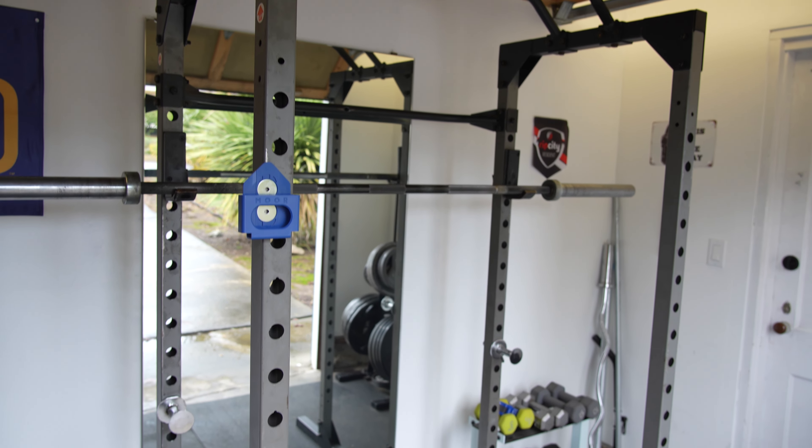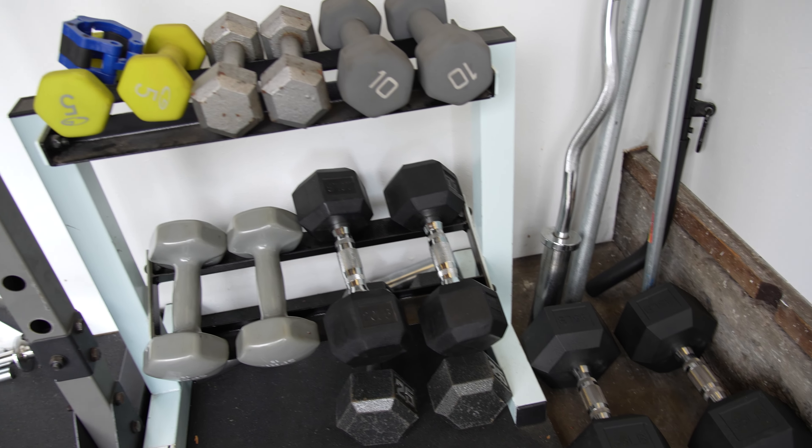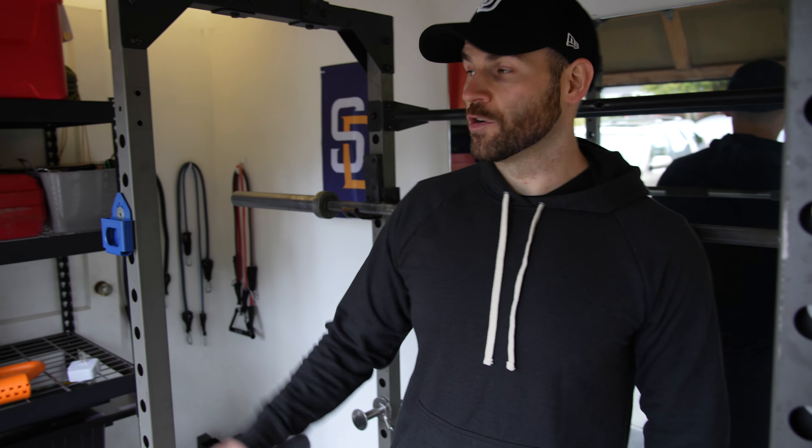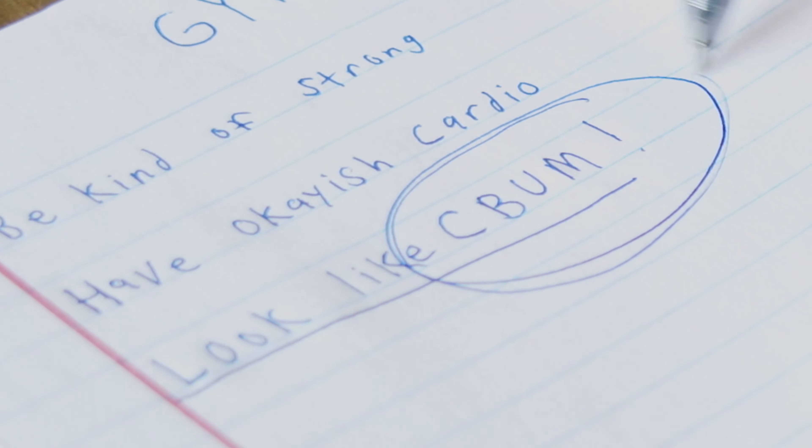The next tip is to design your home gym based around your fitness goals. I have a tendency to watch a lot of home gym videos and end up wanting to replicate everything I see. I didn't have space or money to do that, so I had to sit down and decide what my goals were. I came up with a list of a few goals but ultimately decided on one main goal, which for me is building muscle. A bodybuilding gym, a CrossFit gym, and a strongman gym are all going to look different. Let your goals determine your design.